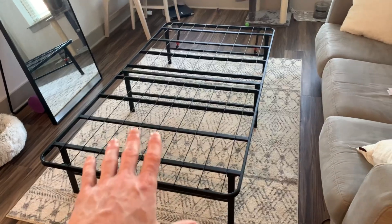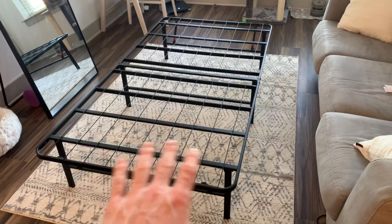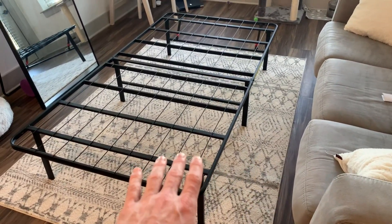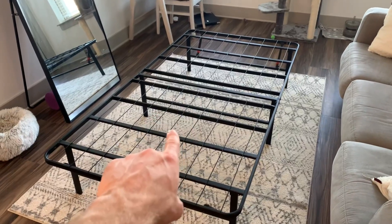Taking a step back, we can see that this bed frame looks super sleek and modern, and you have a full 13 inches to store things underneath the bed.